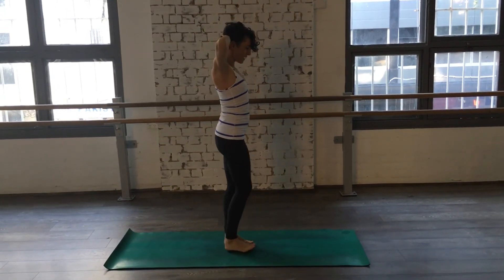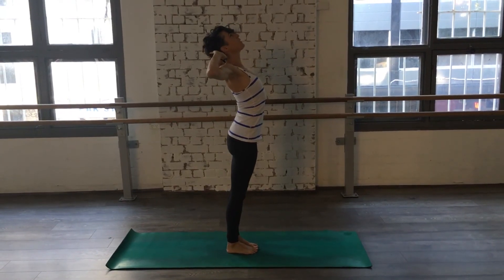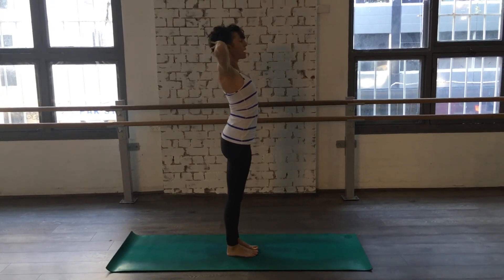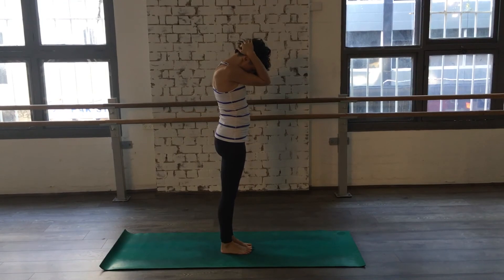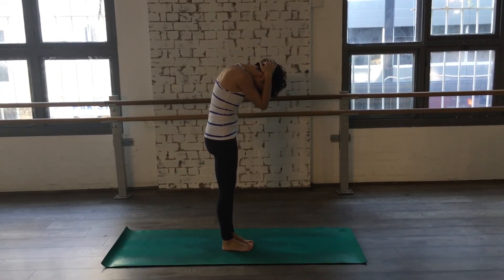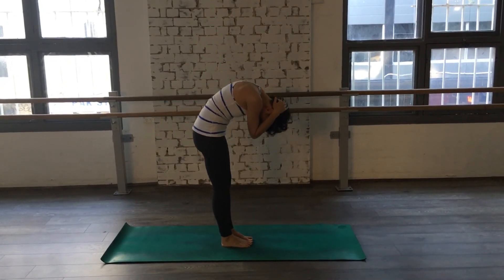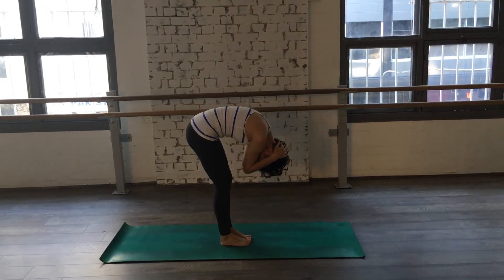Hands behind the head. Inhale to lengthen the spine. Exhale. Open up the chest. Inhale to lengthen. Exhale to drop back. Coming back up. Chin to chest, elbows together. Inhale. Exhale forward. Inhale. Exhale forward. Inhale. Exhale forward. Inhale. Exhale forward.